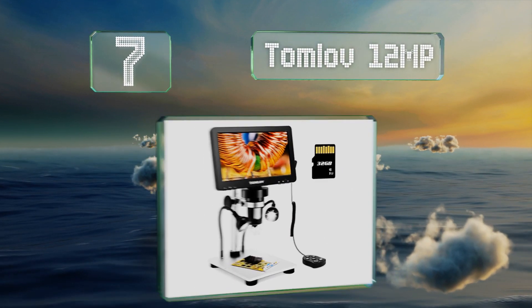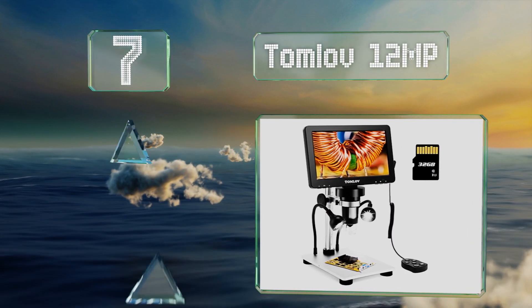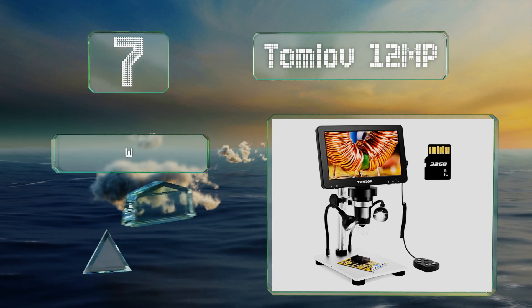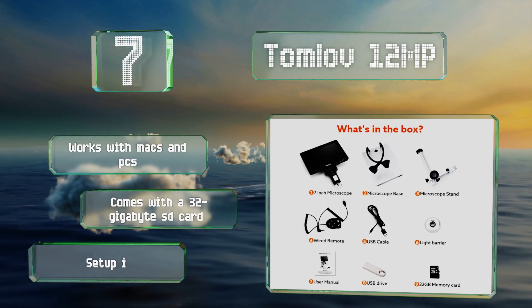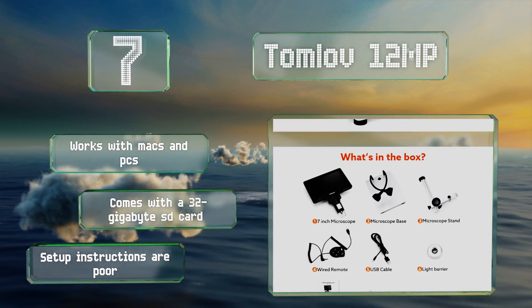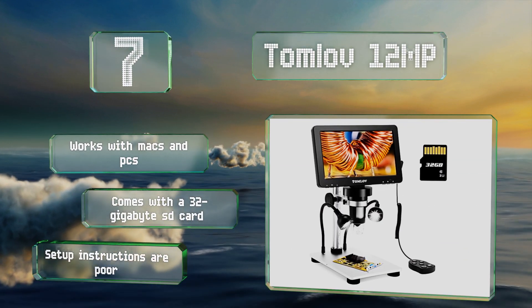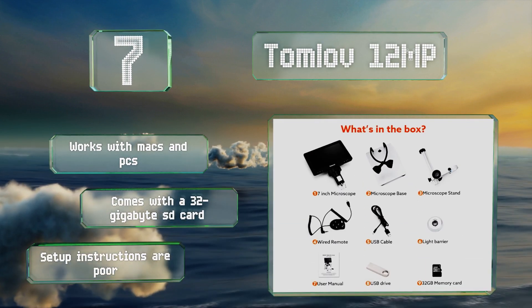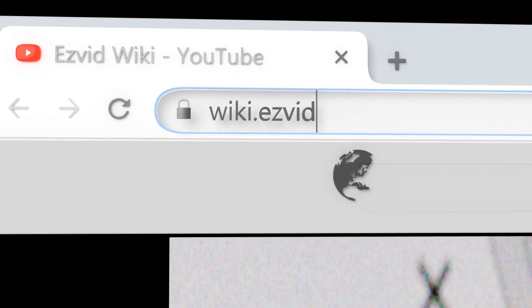Coming in at number seven on our list, the Tom Love 12 megapixel is equipped with a large 7 inch 1080p display and a magnification of up to 1200 times. A handy feature is its wired remote that lets you snap photos without disturbing the specimen. It works with Macs and PCs and comes with a 32 gigabyte SD card, but the setup instructions are poor.